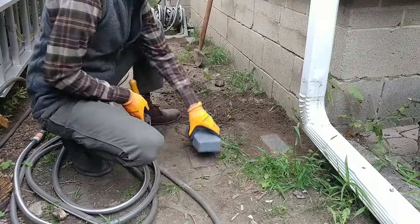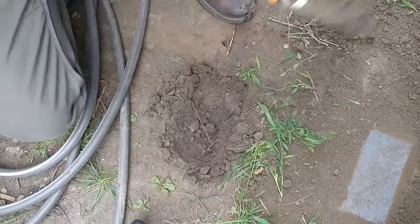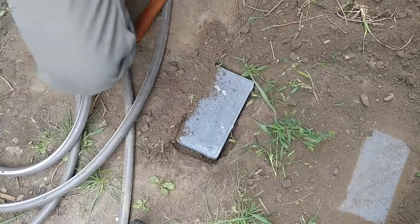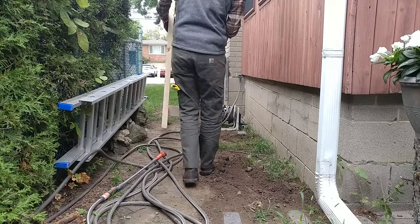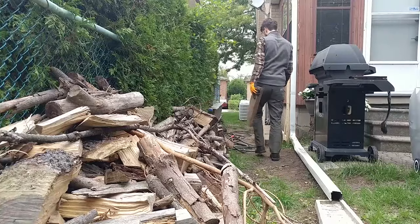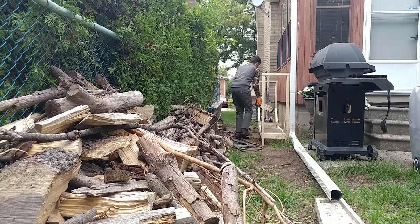To further protect the legs from moisture, I laid some patio stones in the ground to make sure it's not standing in the mud. Now it's time to load it up and get rid of the firewood that's been sitting on the ground for years.